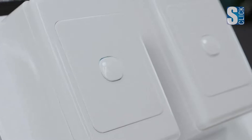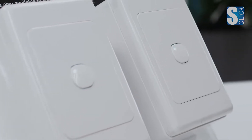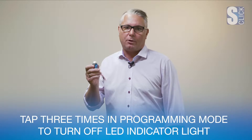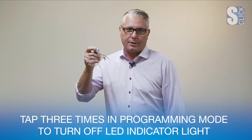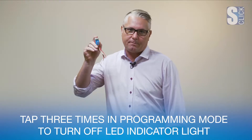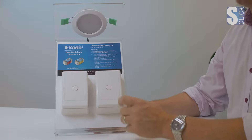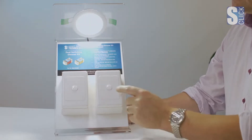As you can see, the LED indicator is always on. We can turn this off when the lights are off by first activating programming mode — 10 seconds on until it flickers, then 2 seconds to get into programming mode — then tap 3 times and the LED indicator will be on when on and off when off.